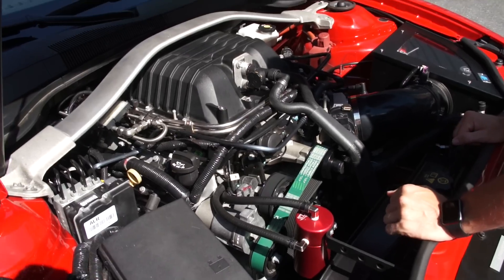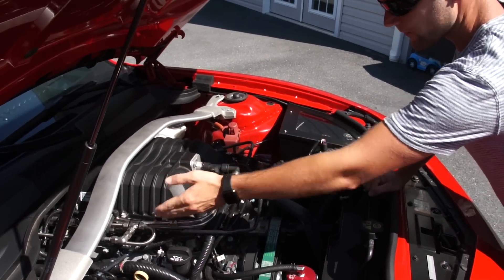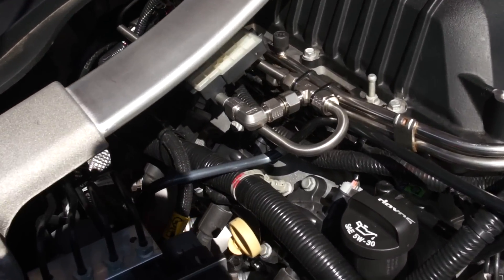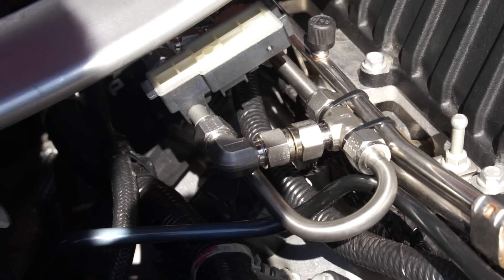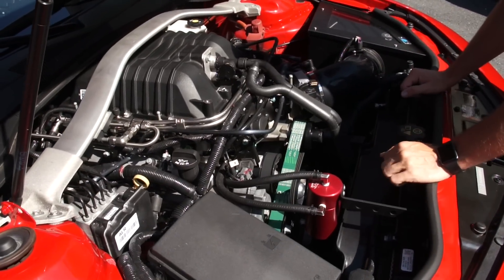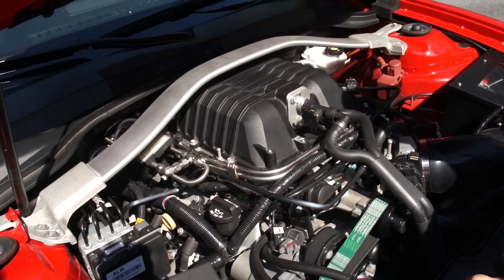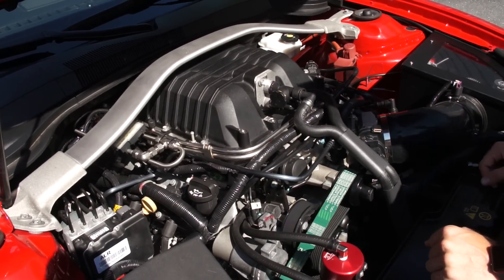I do have an E85 flex fuel sensor, so this car can run E85 — however, it can't run full E85. Right now it can only run 50% 93 octane and 50% E85. The supercharger is completely stock: not ported, the snout is stock, and the throttle body is also stock.